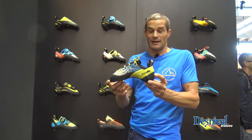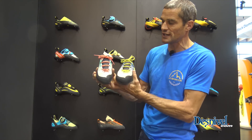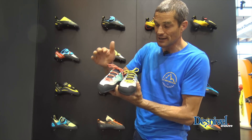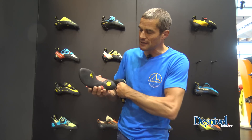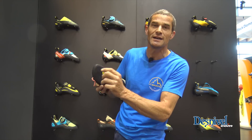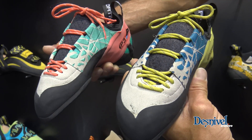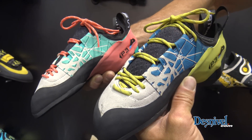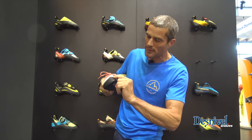This shoe, like other La Sportiva models, exists now in a men's version and a women's version. The men's version and the women's version share the same volumes. The women's version is just a little bit softer, with the thickness of the P3 system a little bit thinner and a sole which is a little bit softer — which is the Xsgrip instead of the Xsedge of the men's version — and this rubber band a little bit thinner in the women's version.